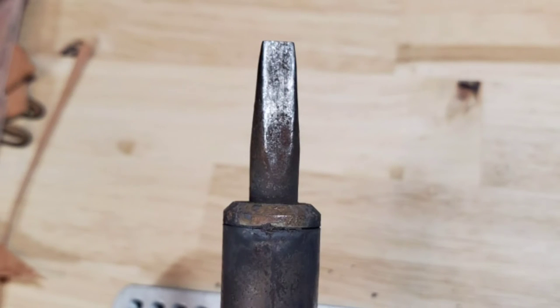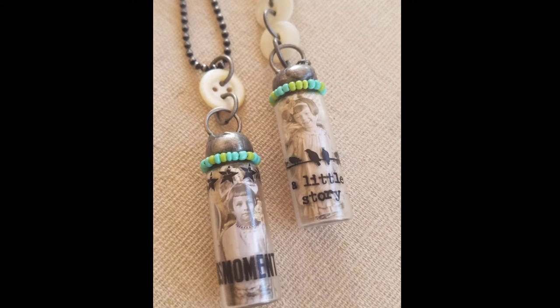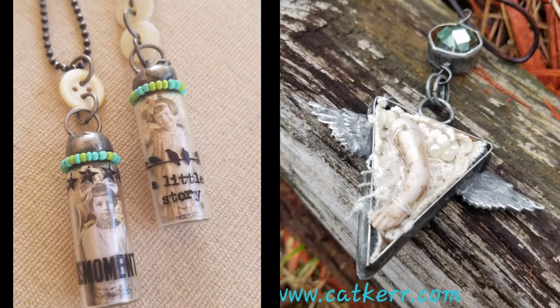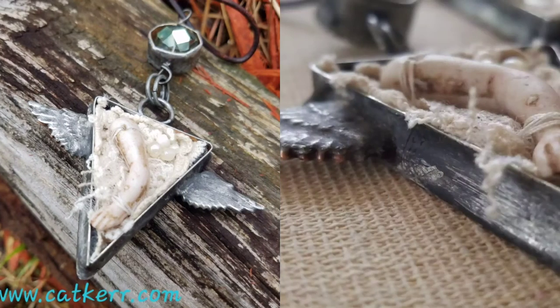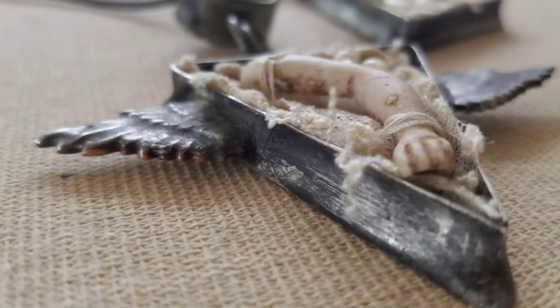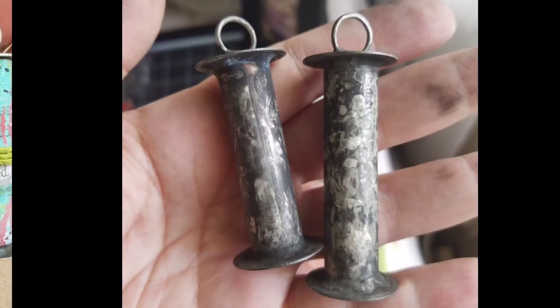I hope that you enjoyed these tips and that they are helpful to you. Keep in mind that I am a mixed media artist — soldering is just one of the things that I do, so I'm not an expert at it. However, I do like my work to be rustic and weathered, and using these tips helps to facilitate that.